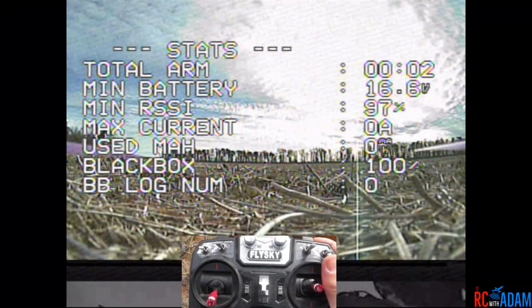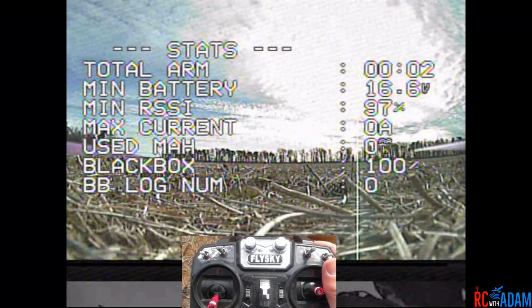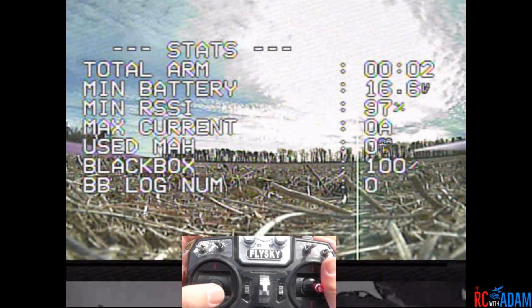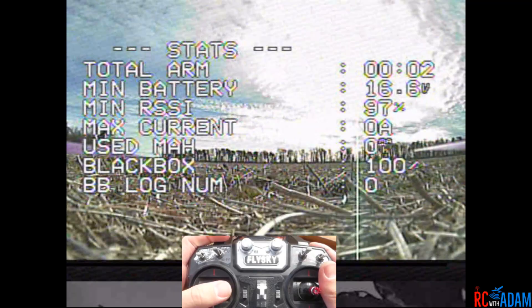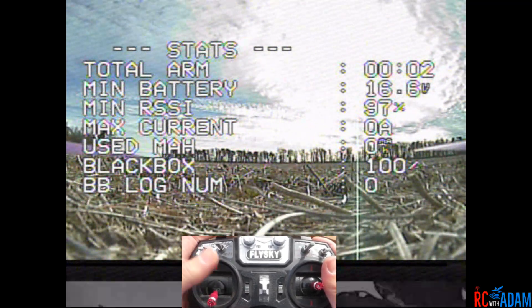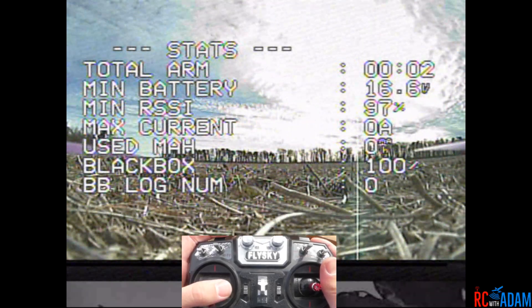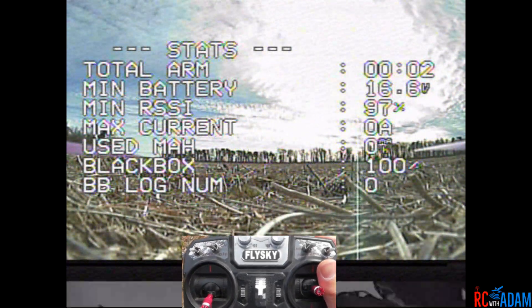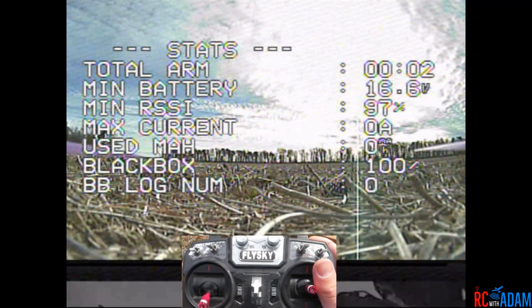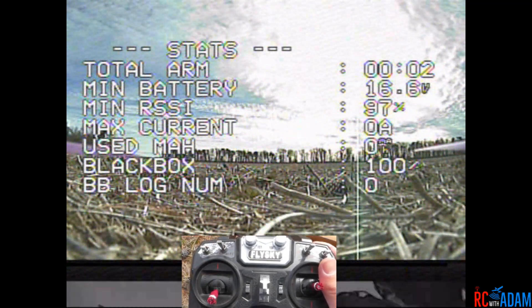Hey everybody, welcome back to RC with Adam. My name is Adam, and I'm having a little death roll issue with the budget basher here, which is primarily the Diatone F405 stack. I'm not quite sure what's going on — I have had this issue with my other quadcopter and it makes me sad, but I'm still not totally sure.